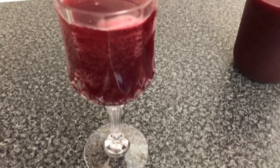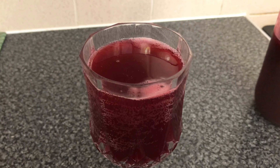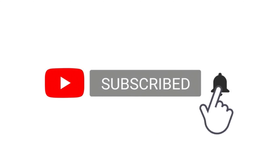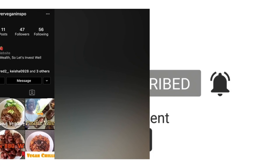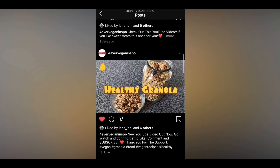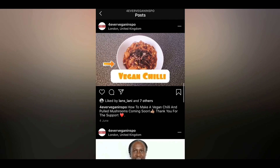Thank you for watching today's video and I hope that you enjoyed the recipe. Don't forget to like, comment and subscribe — remember to turn on the notification bell. Don't forget to tag me on Instagram if you use any of the recipes. I look forward to hearing from you.